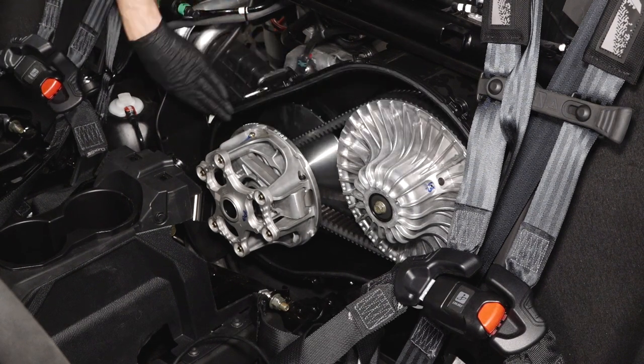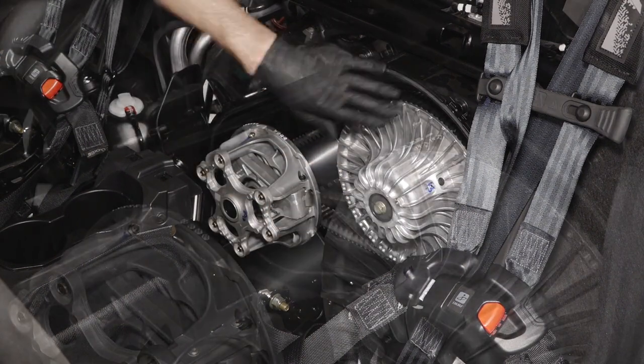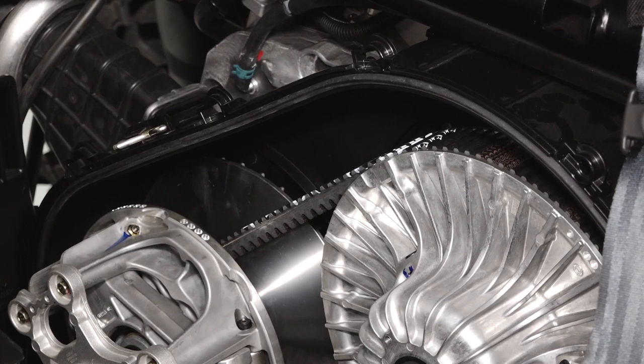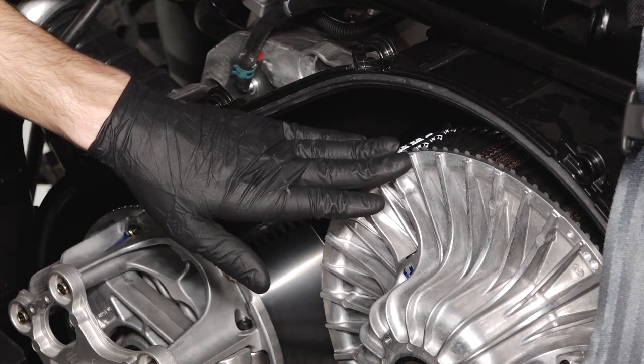Inspect the cover seal for wear or damage and replace if necessary. Before continuing, take note of the drive belt direction of rotation. The belt must be installed in the same direction if reusing.